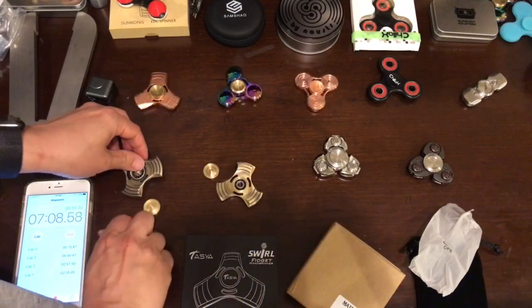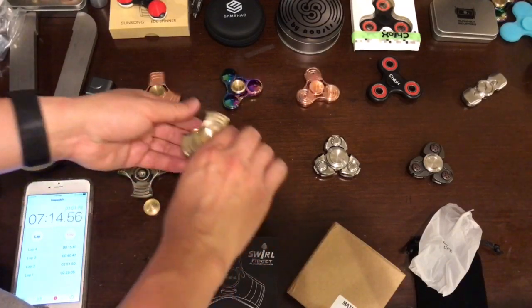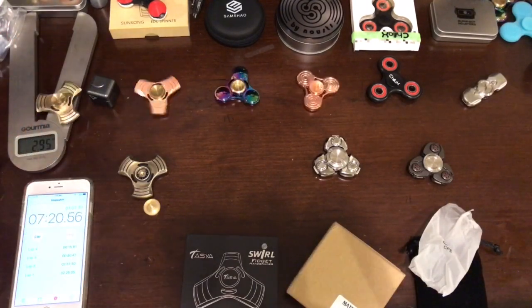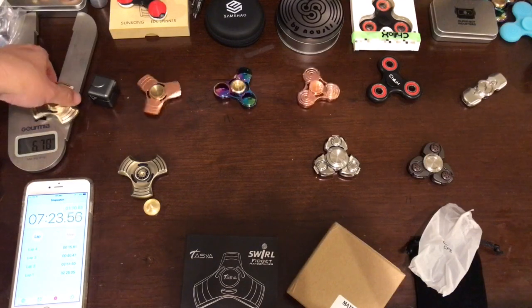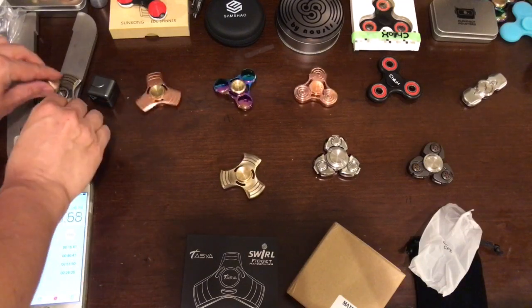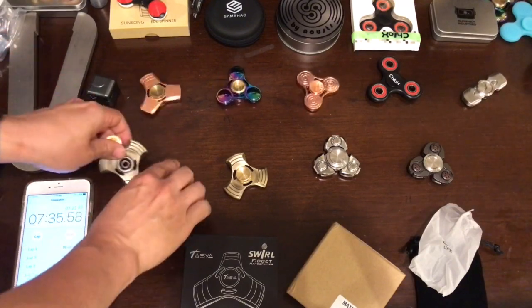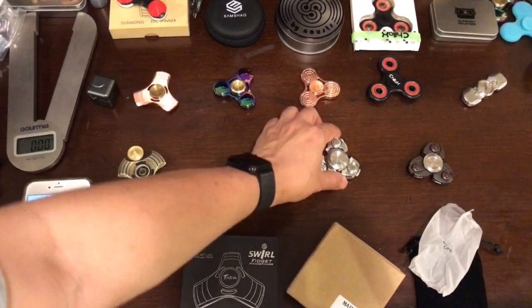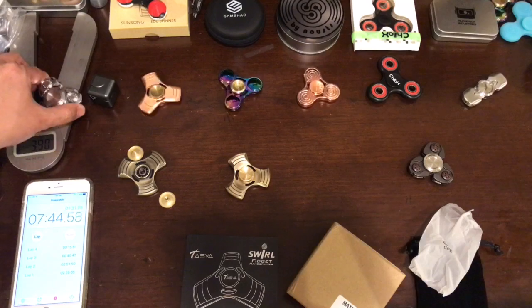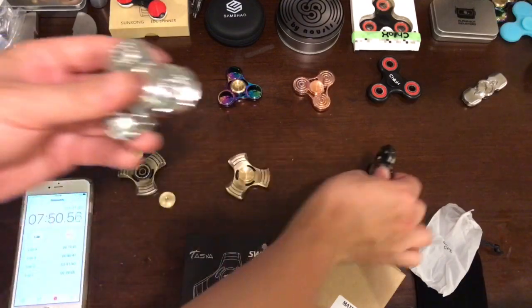Let's check the weight. This one is 2.95, which is much heavier than our Suncon version. They are different: this one is 3.75 — this one is heavy — and this one is 3.1.